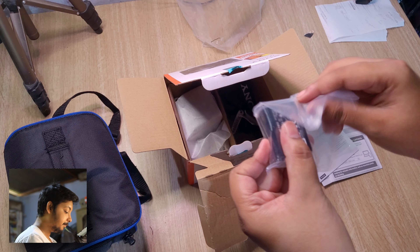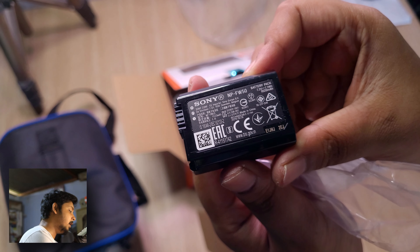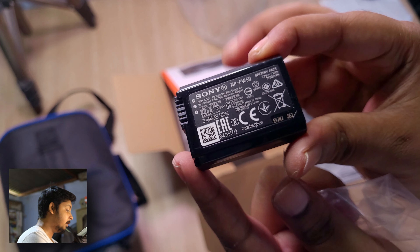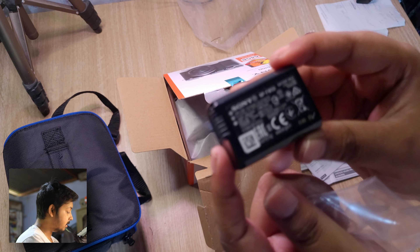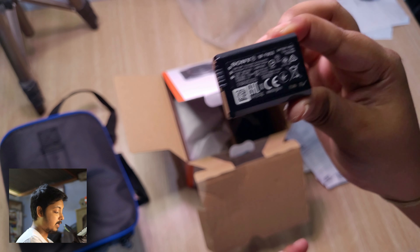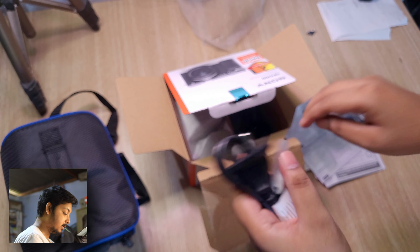Here's the battery — the Sony NP-FW50. It's a smaller battery carried over from the Sony A6000 series, so the battery life of this camera isn't great. However, this camera does support power delivery through USB Type-C, which is a nice plus.